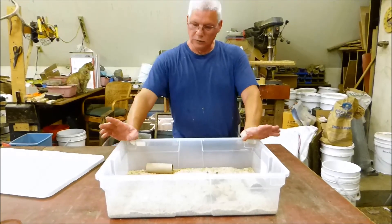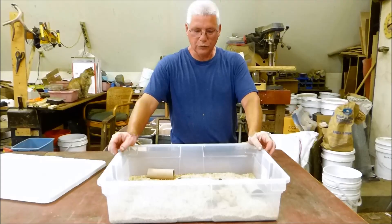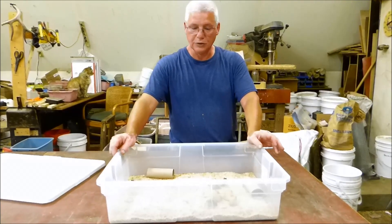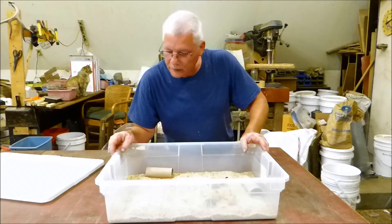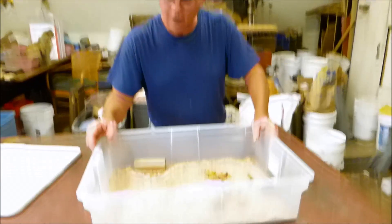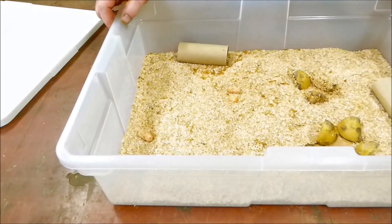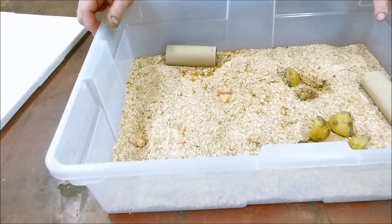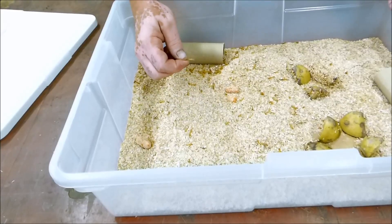We also have some carrots in here. Two days in with a thousand mealworms, and we've noticed at least one has pupated into a beetle, and another larva is starting to pupate — he's starting to move. So in a couple days we'll probably have several beetles we can start breeding. One thing we didn't expect is how often the mealworms shed as they grow, which is kind of cool.